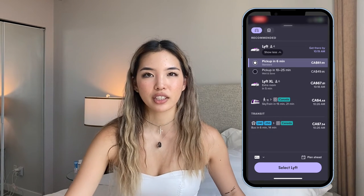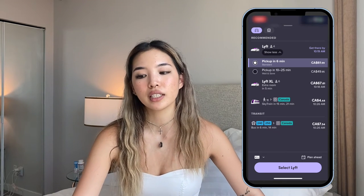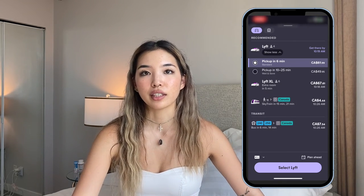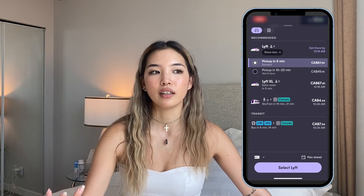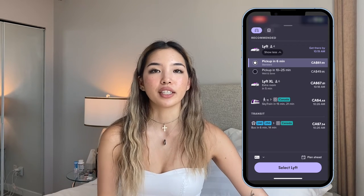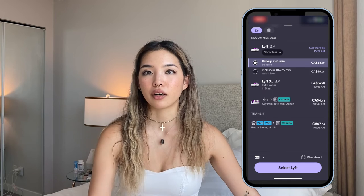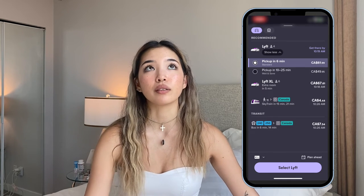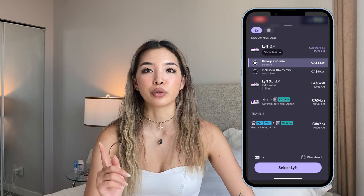I think it's just because of the area that I'm in, but they actually have other Lyft options as well. I know there's Lyft Black where they will come in a really nice luxury car. Obviously it is going to be more expensive, but if you want to have a nice ride and you're going somewhere fancy, then you would order one of those.